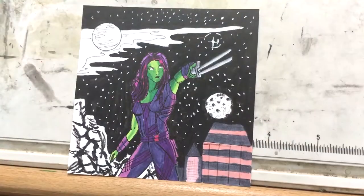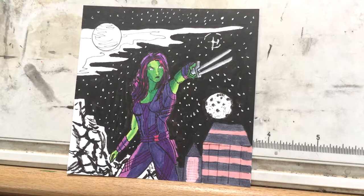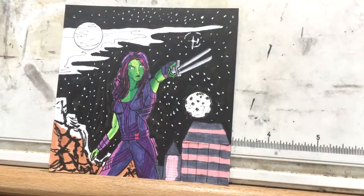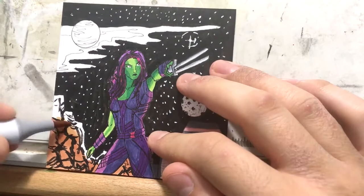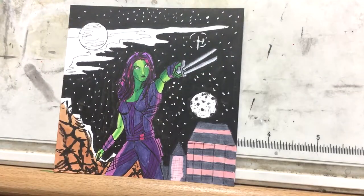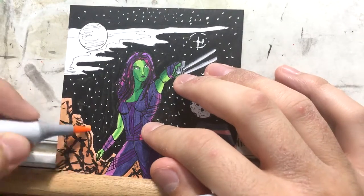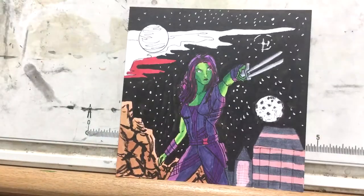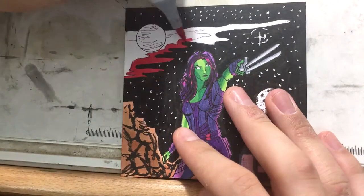I use a Uniball white gel pen to do the stars — that's a trick I learned from Todd Nock. A lot of the supplies I use are things that Todd Nock uses, and I'm really happy I discovered his YouTube channel because it's been a tremendous help.